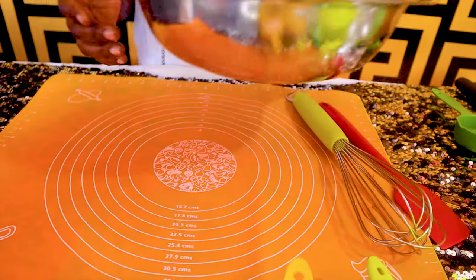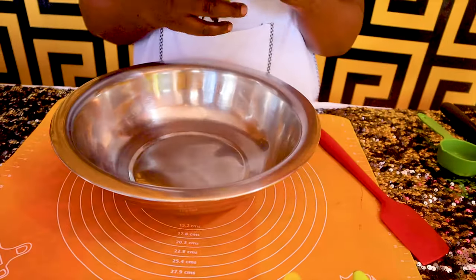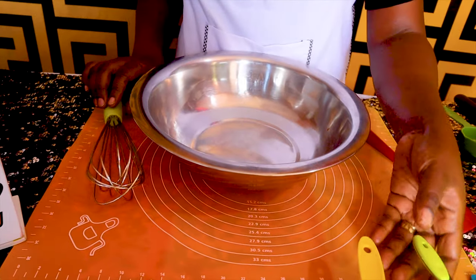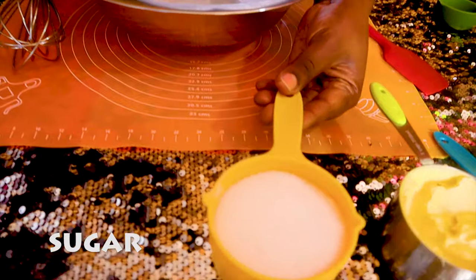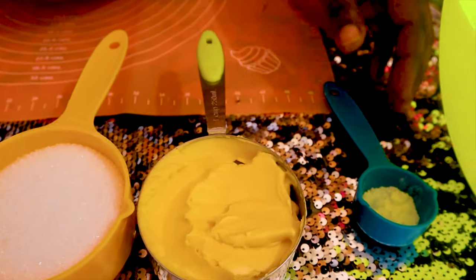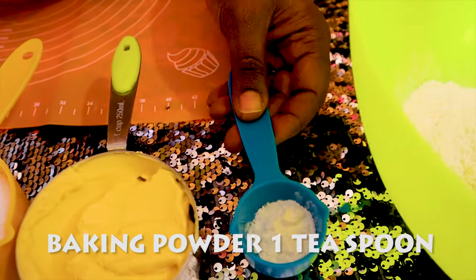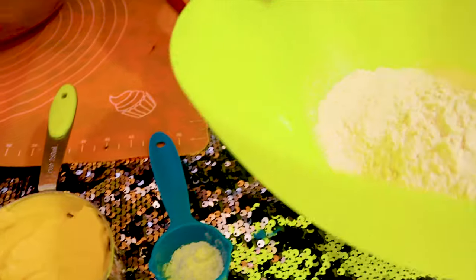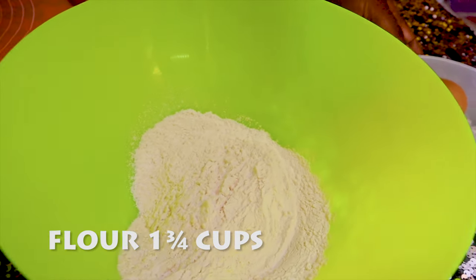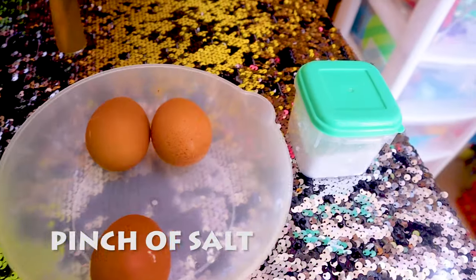For this simple cake you'll need a bowl to mix, a whisk, one cup of sugar, one cup of margarine, one teaspoon of baking powder if you're not using self-raising flour, one and three quarter cups of flour, three eggs, and a pinch of salt.